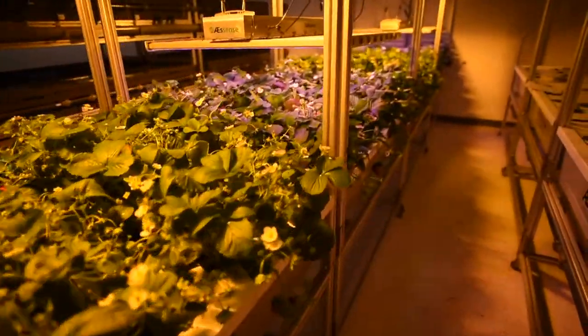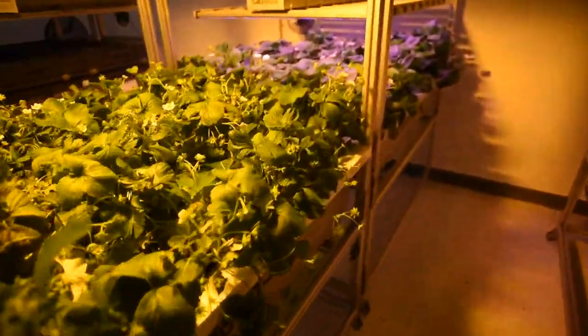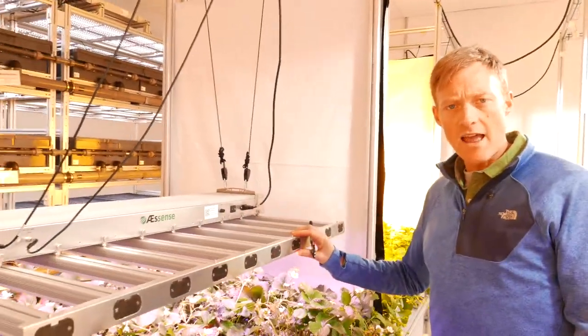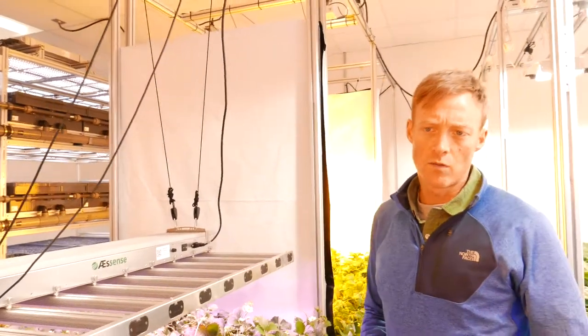We are beginning with a simple two-part evaluation, looking at production under our EPIC light, which is our LED bar light, and then our HPS lights as well.